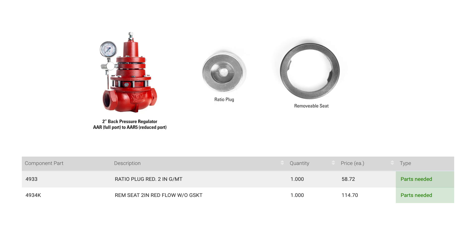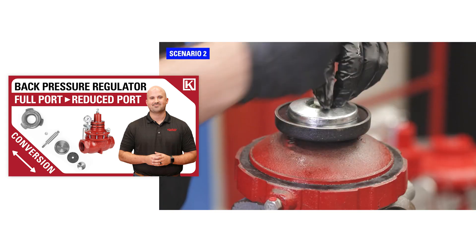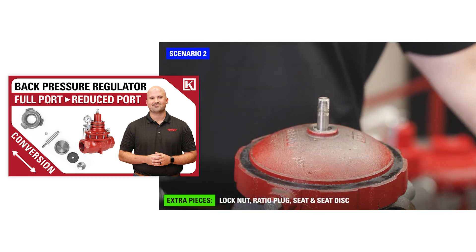These can also be swapped out to adapt to changing production volumes without the need to purchase a new regulator. The components that are swapped out vary per regulator size. For example, a 2-inch AAR trim includes a removable seat and a ratio plug. However, the 3-inch AAT includes a removable seat, valve stem, seat, seat disc, and ratio plug.